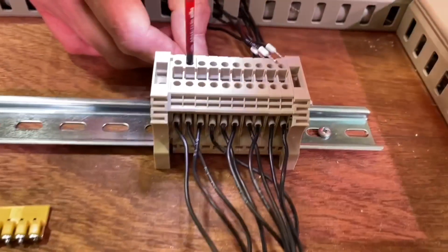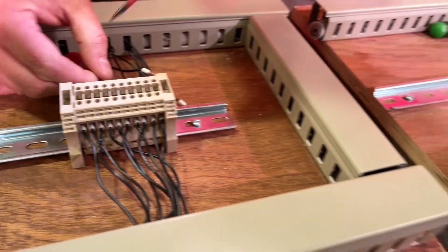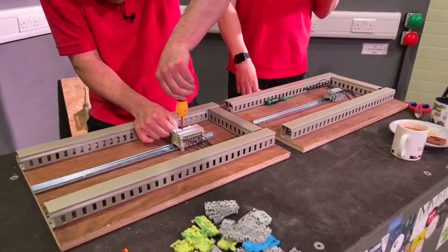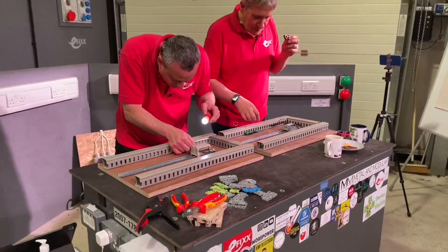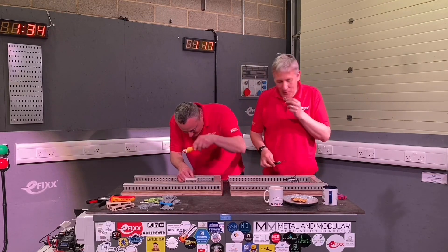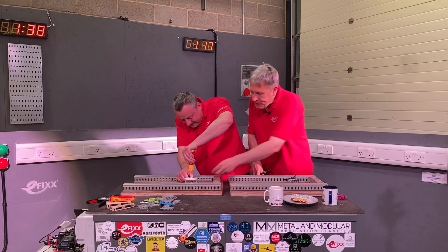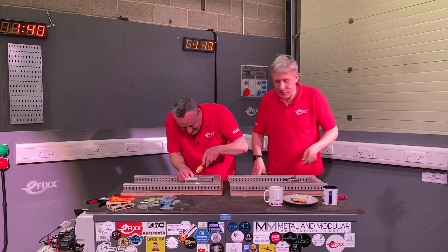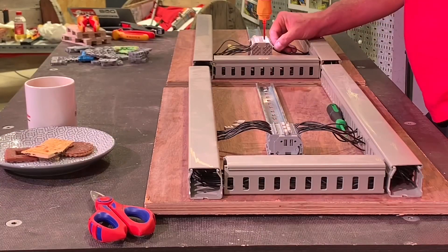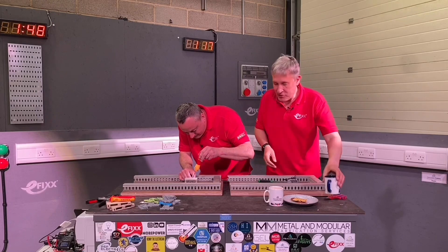I've only got 19 connections left to do — I'm going to start the biscuits. I must admit it is easier with the Speedy 2 than a screwdriver, but there's obviously another way of doing it. I'm not sure my battery's going to last.